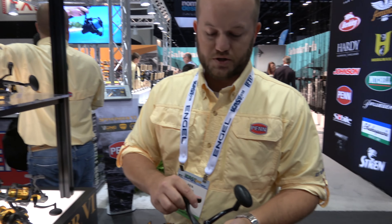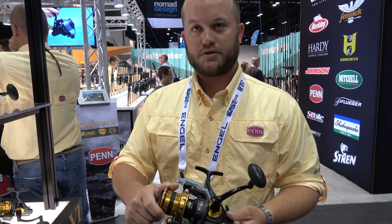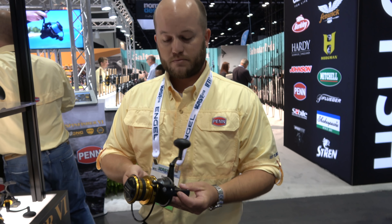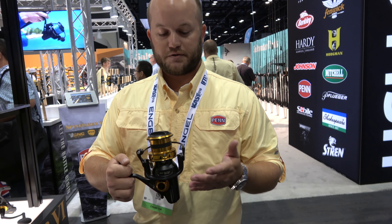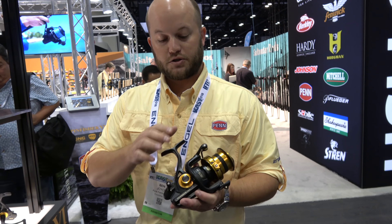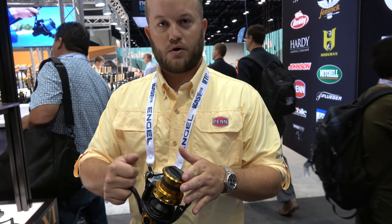Next up, we've added two different new sizes into our long cast family. We had the 7500 size; we now added the 55 and the 6500. Again these are IPX5 sealed with CNC gears, but this gives you a very durable reel that you can get wet on the beach while also giving you those long cast benefits.